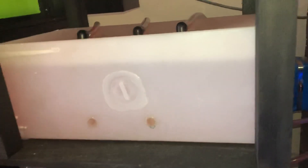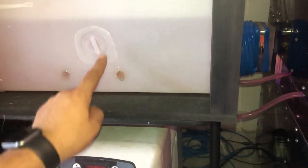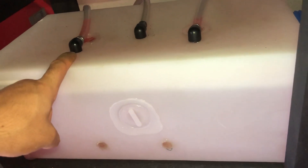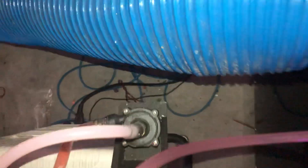Here's the chiller — excuse the mess and dirtiness — but I have a pump that gets coolant from here, runs it through here, and then pushes it back in, so it's on a constant loop. That cools the coolant down, and then I have a pump that deposits back in here that goes to this machine, and another pump that goes to this machine, with a return for that.